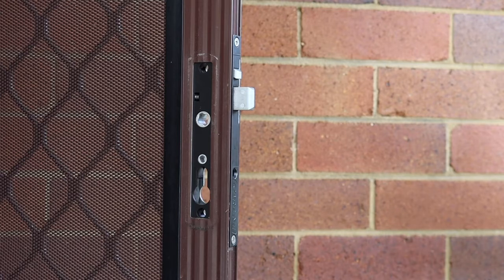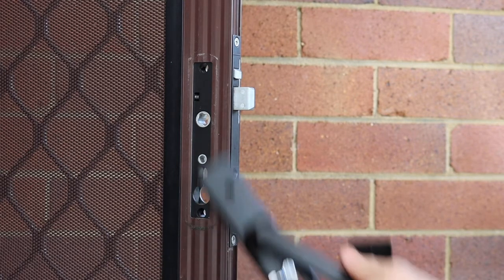Then take the furniture and select the handing that you require for the door.